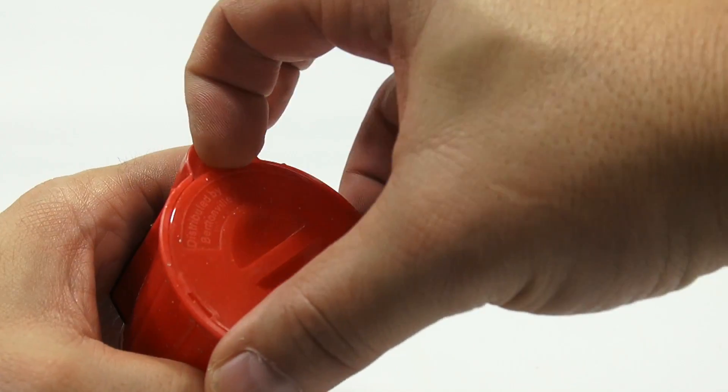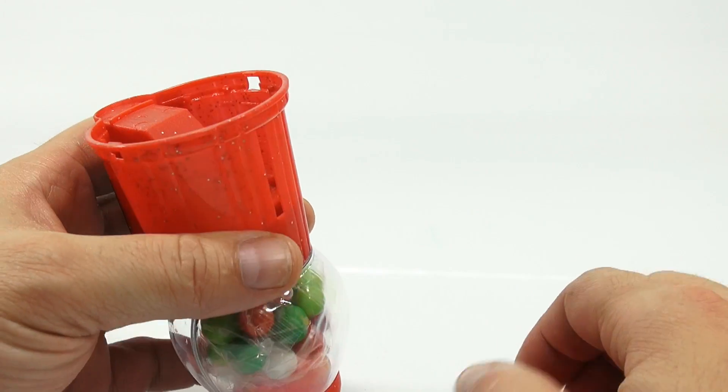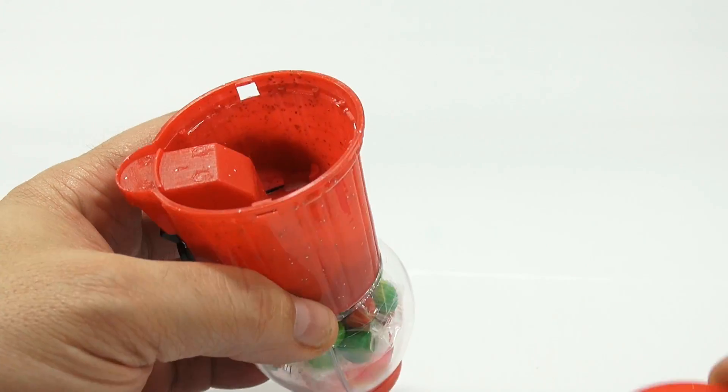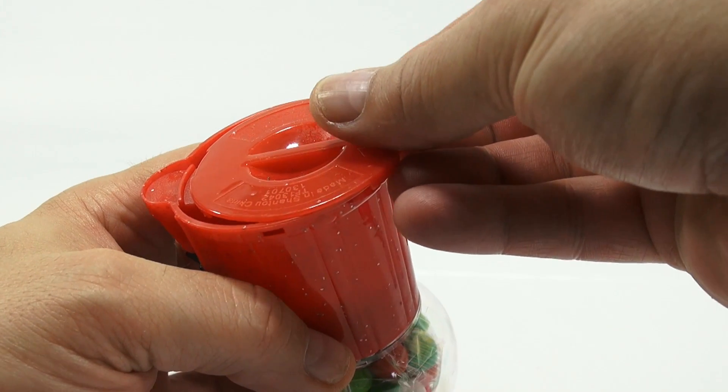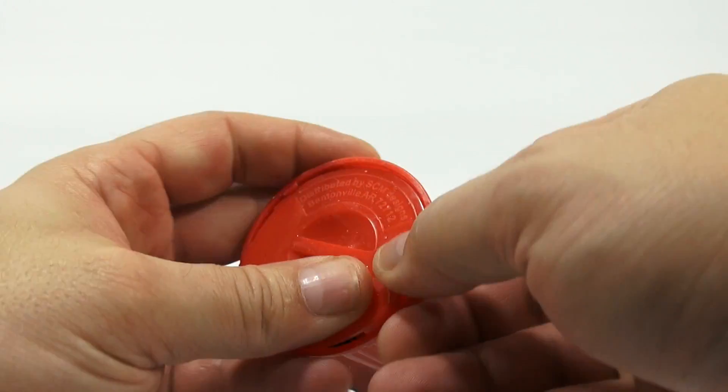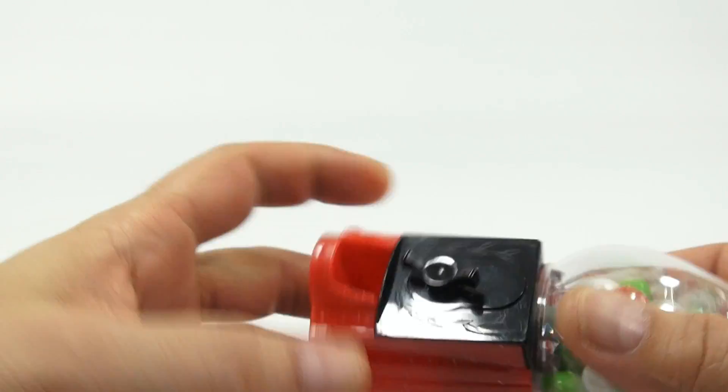There's a tab here — slide tab. What good does that do? So why does the bottom come off? That makes absolutely no sense. But we'll see. Maybe the gumballs roll down in there.